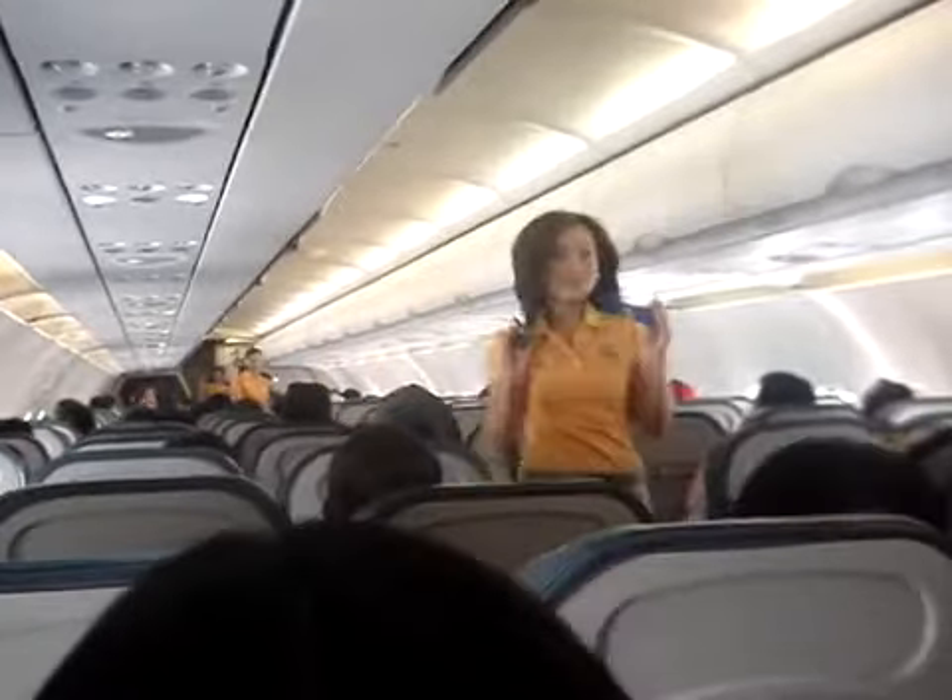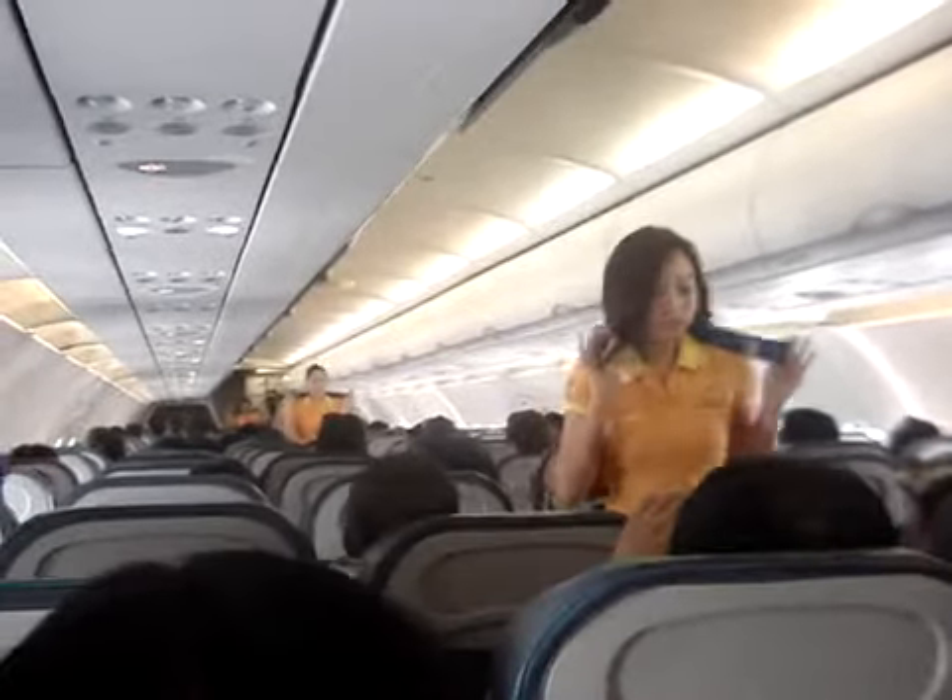Ladies and gentlemen, please direct your attention to the cabin crew who will demonstrate the safety features of this aircraft.